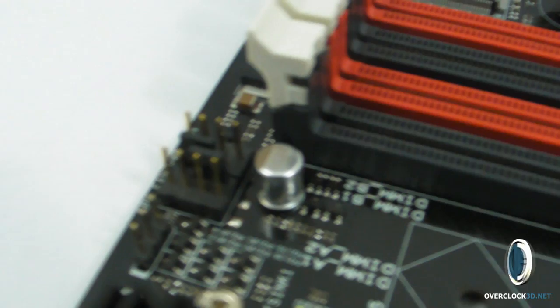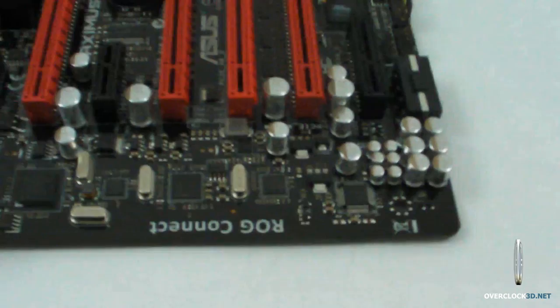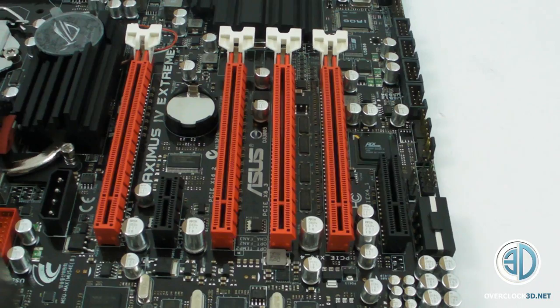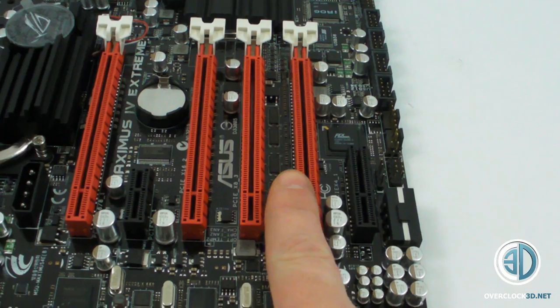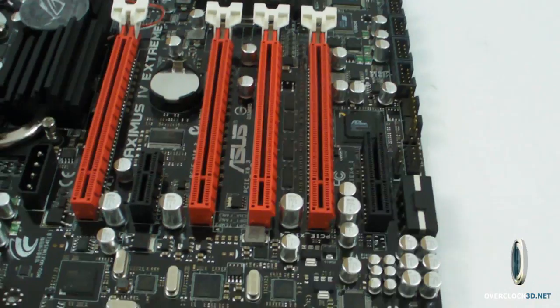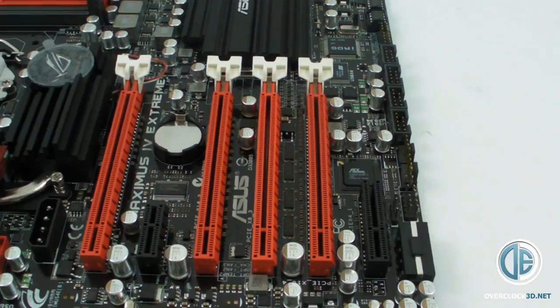All of the fan headers are PWM, which obviously you can use — normal 3-pin on, all the 4-pin PWMs on — and there are quite a few of them scattered all over the place. As you can see, we have 1, 2, 3, 4 full-length PCI Express slots. So you can have a dual card there, a dual card in this one, and a dual card in this one if you wanted. This is an open-ended PCI Express x4, so you could drop a full-length PCI Express card in there if you wanted — where it's open-ended it will still fit.